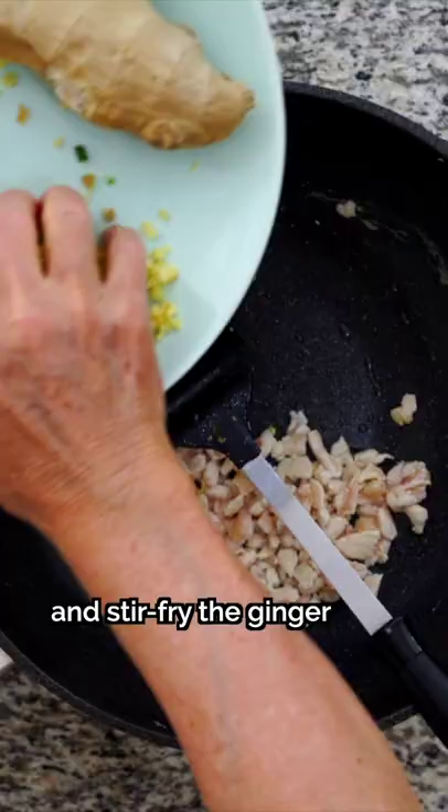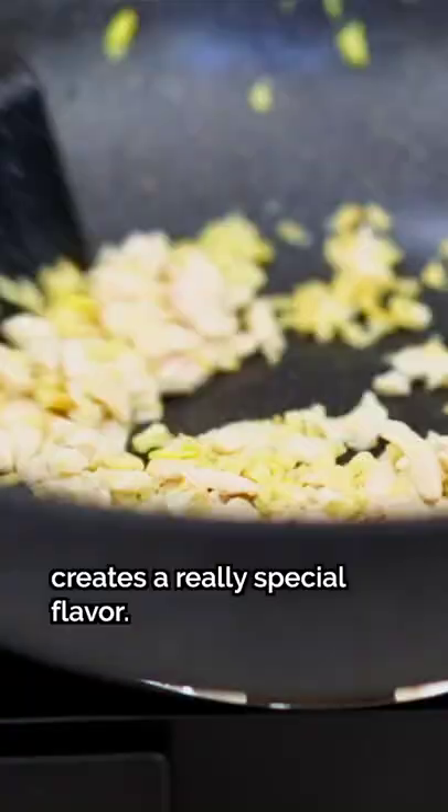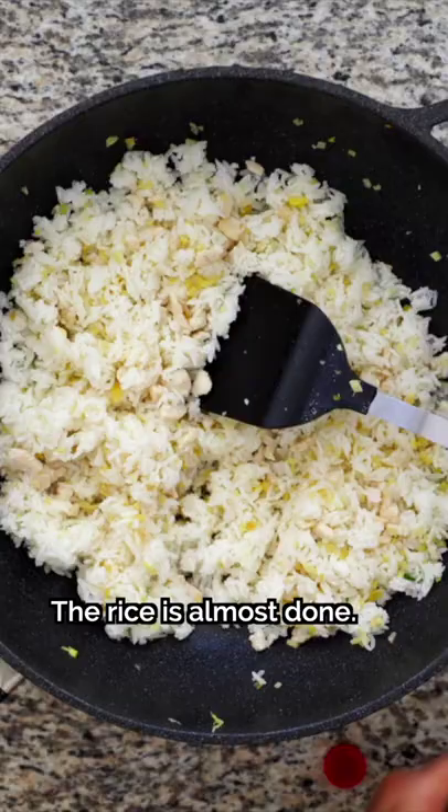It's time to add the star ingredient to the wok. Push the chicken to one side and stir-fry the ginger for a couple of seconds before mixing it with the chicken and cooking it all for another minute. Add the rice and spread it out to get rid of any clumps, then season with some salt.